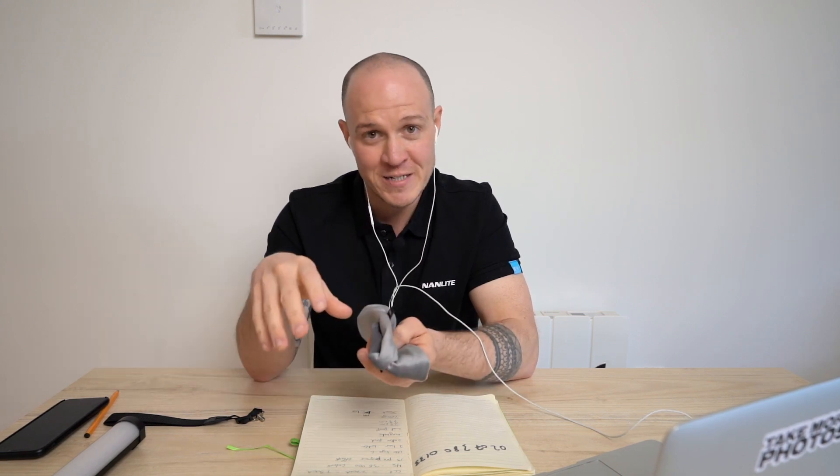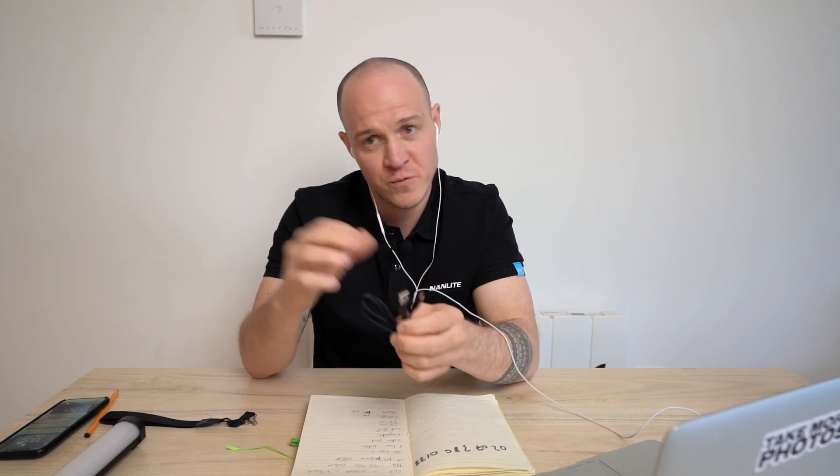I can fit two of these in my Lowepro AW350 with two bodies and two lenses, and three in a Pelican 1510 alongside bodies and lenses. Also included is a USB-C to USB-A cable for charging and connecting to battery packs, a hand strap for hanging on surfaces and protecting the light in hand, and simple metal plates that allow you to use the magnetic strip on non-magnetic surfaces like concrete and plastic.